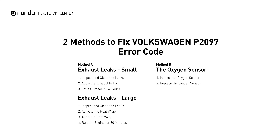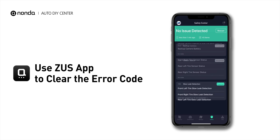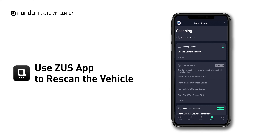Those are two of the most practical solutions to fix Volkswagen's P2097 error code. After the repair, you can use the Zeus app to clear the error code, and tap the Rescan button one more time to make sure everything is fine with your vehicle.